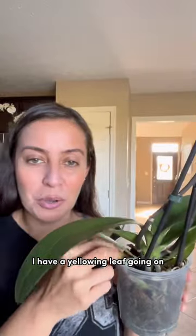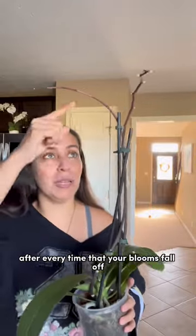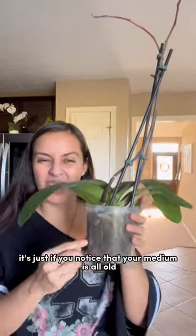I have a yellowing leaf going on, so I'm going to remove that. You do not have to repot after every time your blooms fall off — only if you notice that your medium is all old and withered.